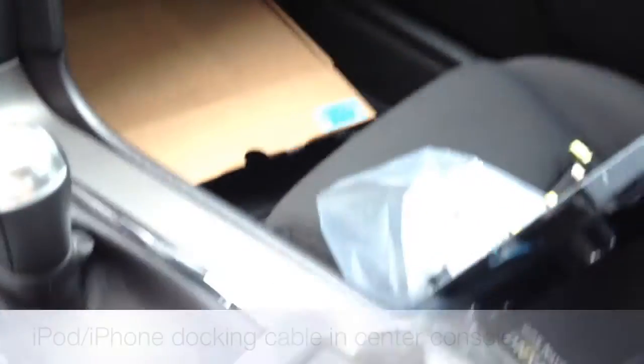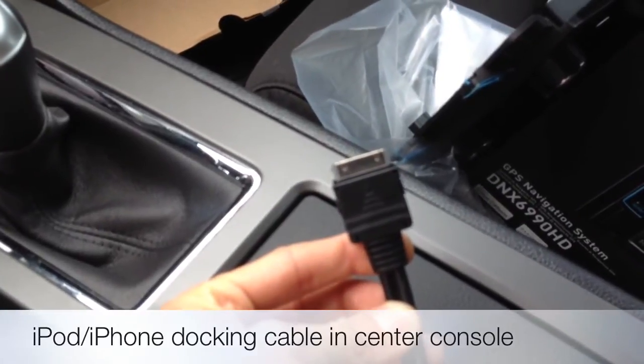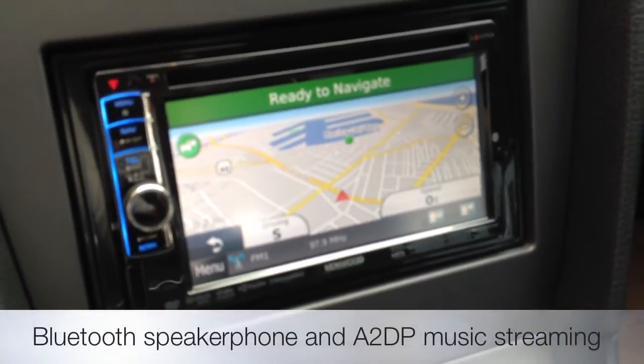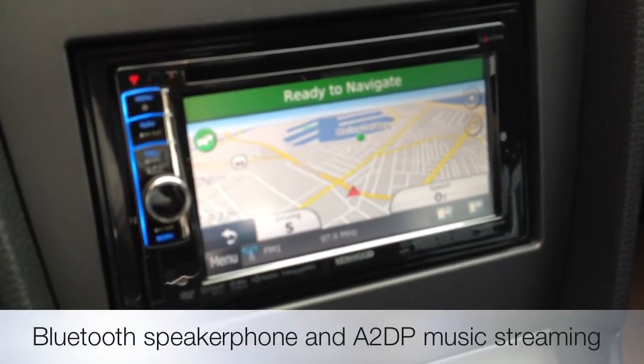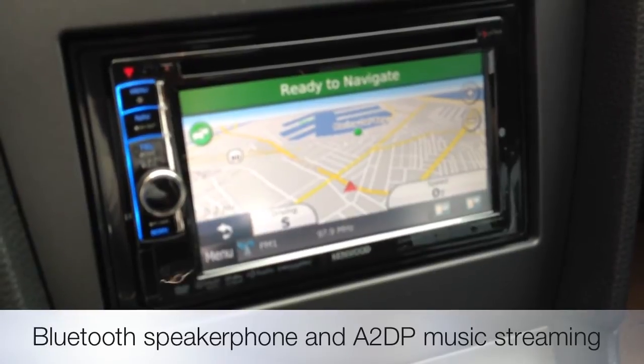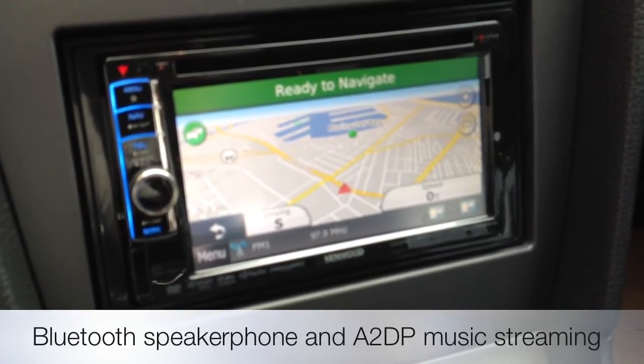We then did an iPod cable or iPhone cable routed to the center console. These units are really cool now because they do Bluetooth audio streaming, so you don't really need to plug in your device. As long as it has a Bluetooth transmitter, you can transmit audio via A2DP.